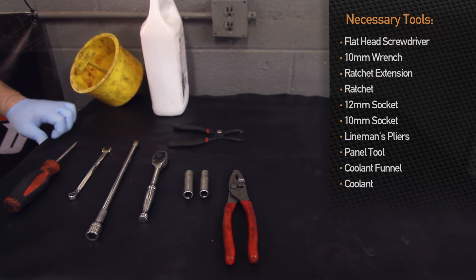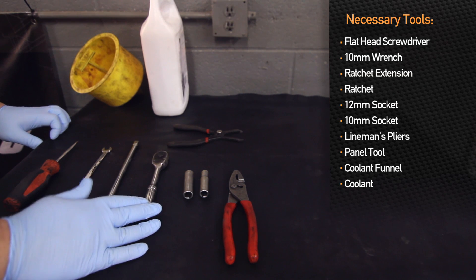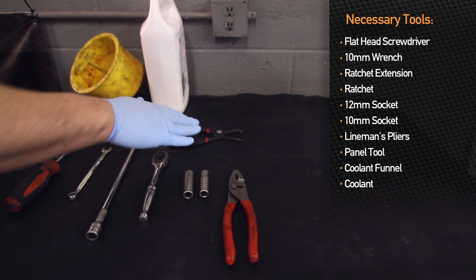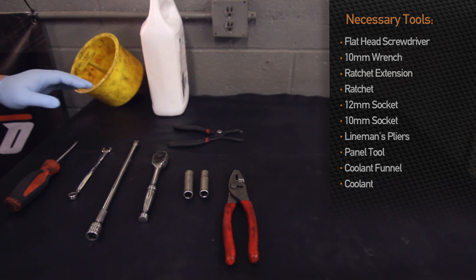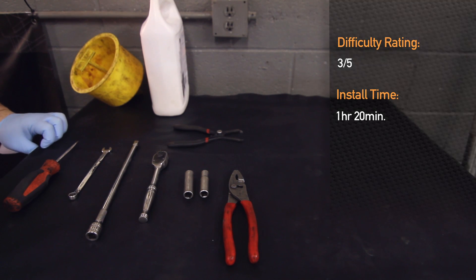Tools required for installation of the Mishimoto radiator on the Subaru Forester XT are: flathead screwdriver, 10 millimeter wrench, extension, ratchet, 12 millimeter socket, 10 millimeter socket, lineman's pliers, panel tool, coolant funnel, and coolant. Installation time is about an hour and 20 minutes, and it's a three out of five on a scale of difficulty.